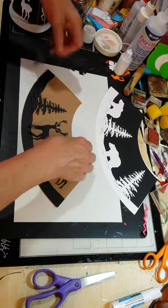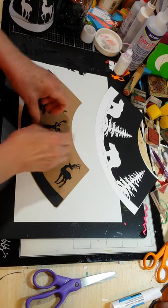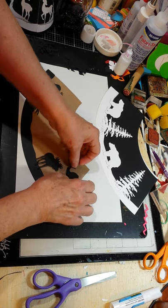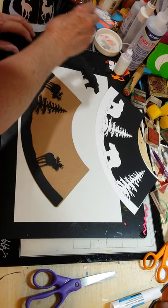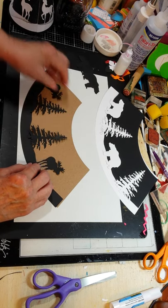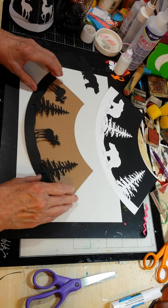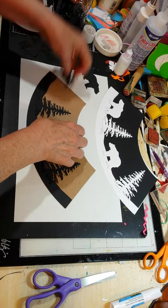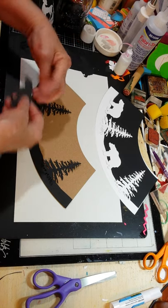Someone had asked me about moose and bear die cut shapes. So I just wanted to show the difference in if you had the little moose shapes that you would want to add. And these could be done the same way in the white, like the bear, or you can use the bear die cuts instead.